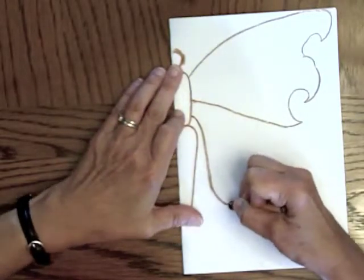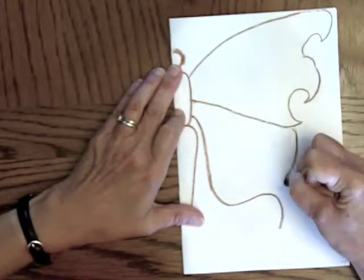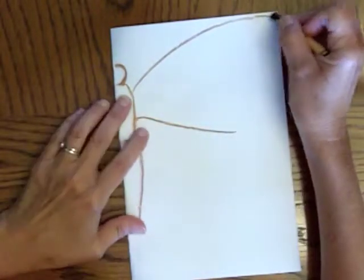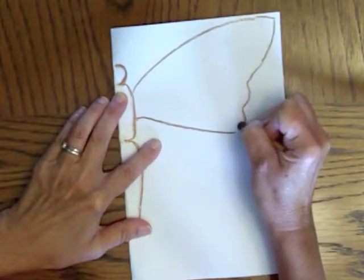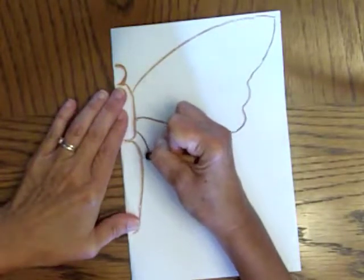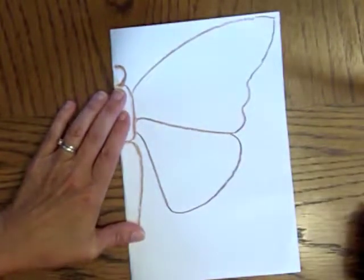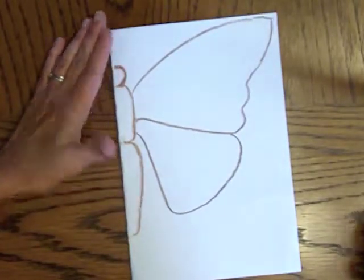I am going to make a design like this one. Let's look at some other options. I've got the body drawn already — I just want to show you some possibilities. You can draw just a simple, slightly curved line and make more of a normal butterfly wing, and you can do the same kind of thing on the bottom too. What you want to do is make sure that you get the wings big enough.